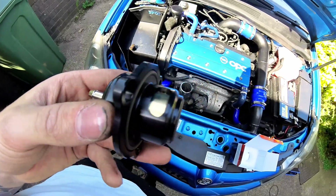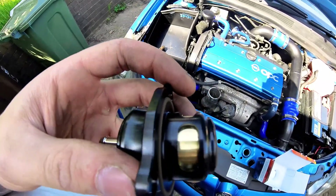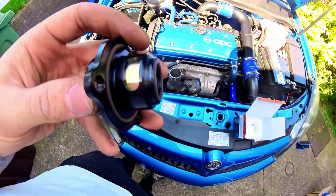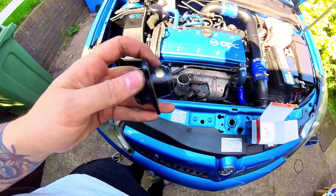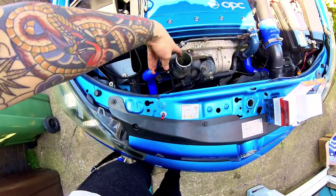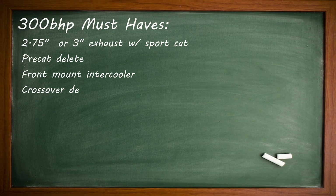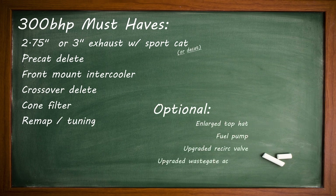Finally, you should look into either Turbosmart or Forge actuators and recirc valves for the turbo, even though they're not strictly necessary to make the power. These Astras are getting old now and there's no guarantee that your stock wastegate spring will be up to the task of making over 20 psi. Stock recircs like to fail for fun, and the Forge and Turbosmart ones basically last forever. If you go into the effort of tuning your car, you should do it properly. With these parts fitted and the appropriate tuning done afterwards to get the most out of them, you should be able to achieve that magic number.